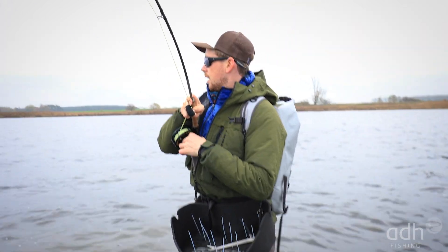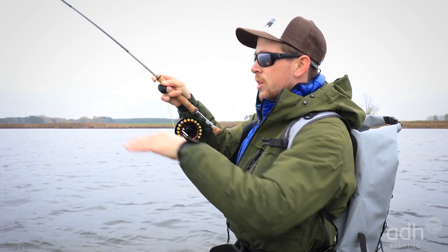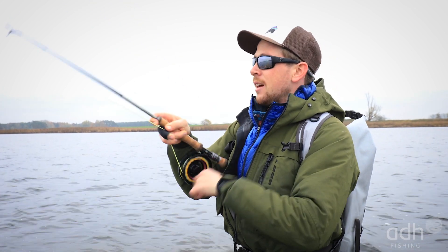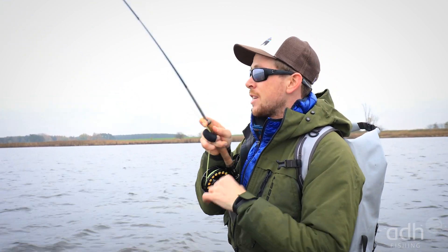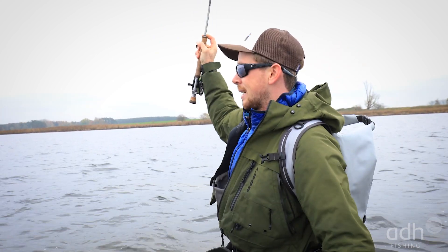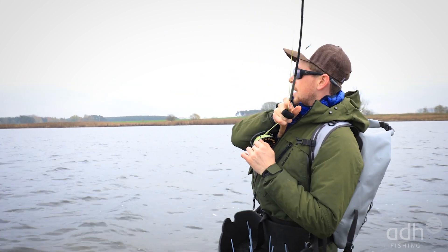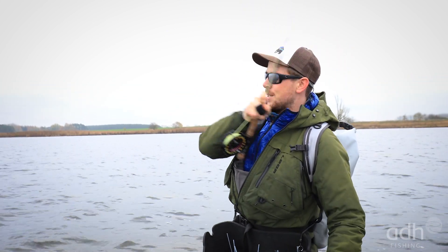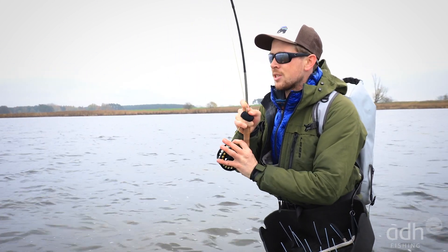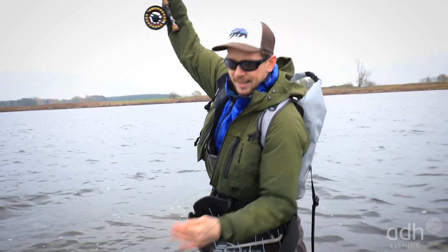We're now on a flat where the wind is pushing in from the left from the open zone into the bay. That's always a good sign because the baitfish are pushed into the bay. The pike naturally wants to intercept that and positions itself at the edges and structures to ambush the baitfish. Also the water is usually a tiny bit stirred up, which means we don't need to be quite so cautious in our approach, and the fish are generally more in feeding mode.